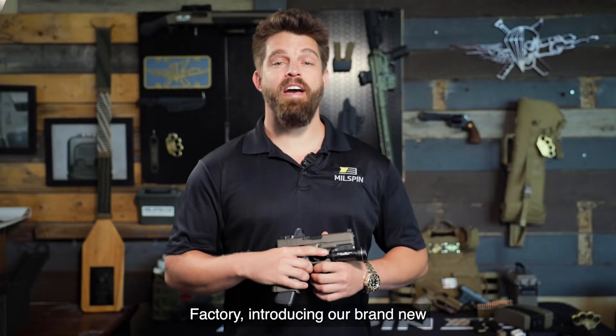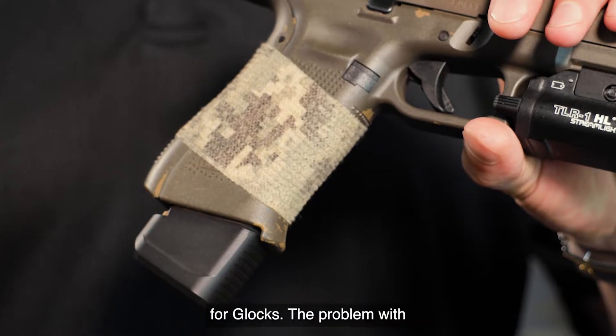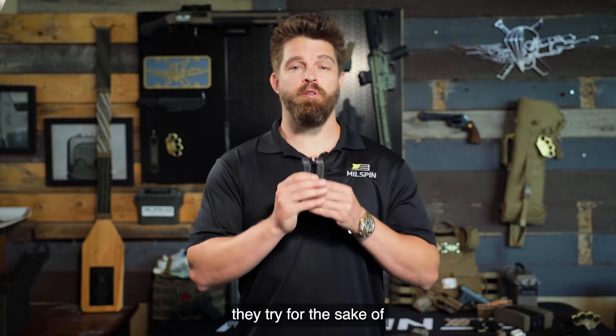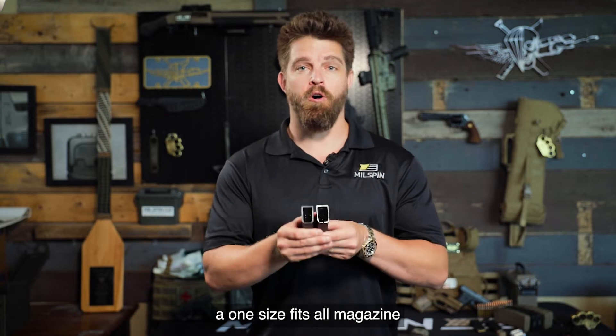I'm Chet Peters here at the Milspin Factory introducing our brand new line of plus-5 magazine extensions for Glocks. The problem with competitor magazine extensions is they try, for the sake of manufacturing efficiency, to make a one-size-fits-all magazine base plate.